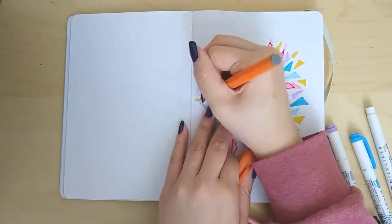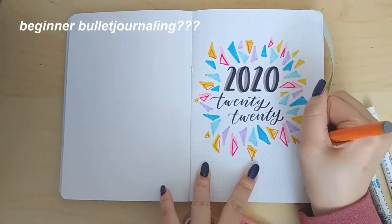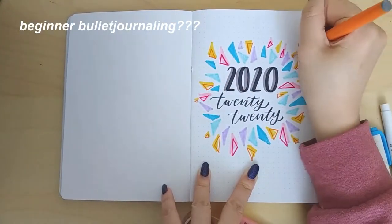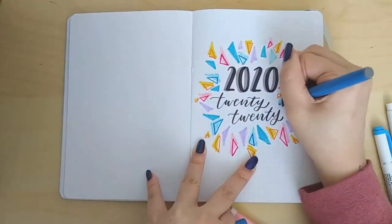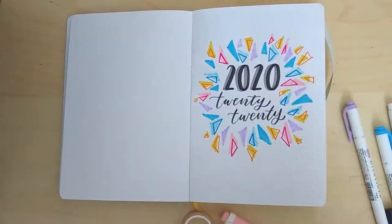This is really easy, so if you are a beginner bullet journaler this is a really easy design you can do.